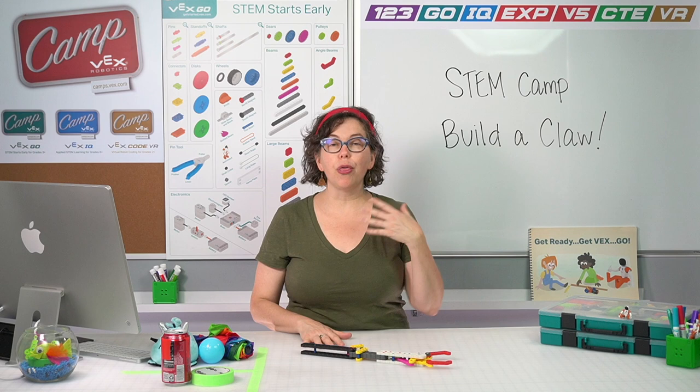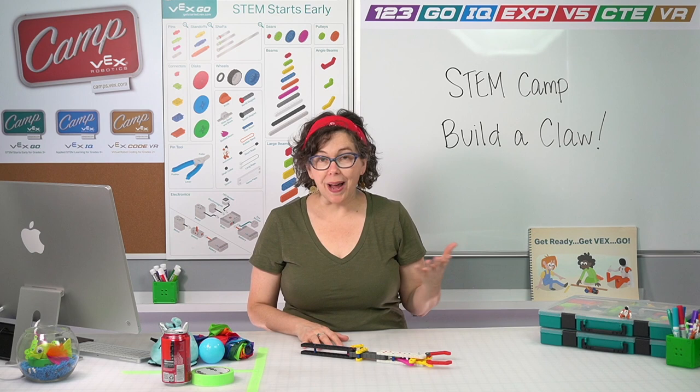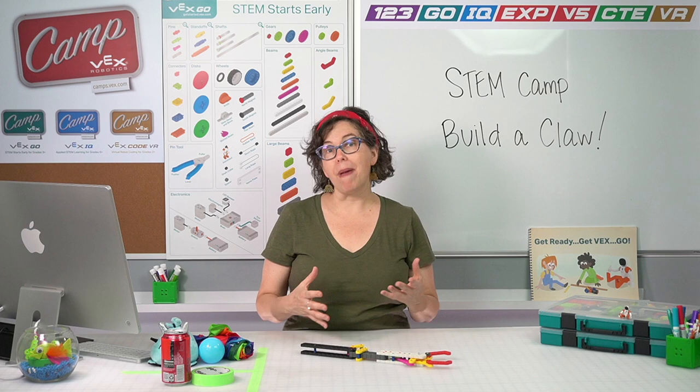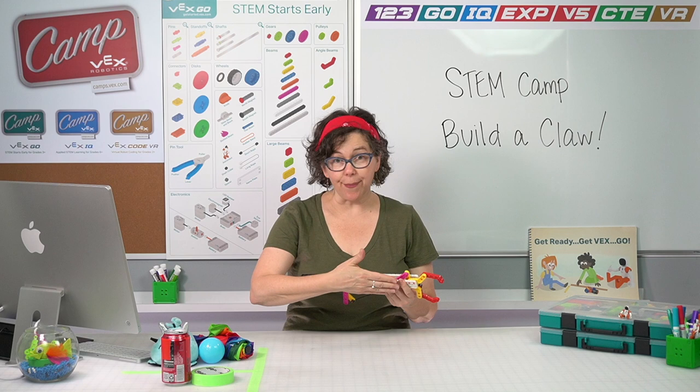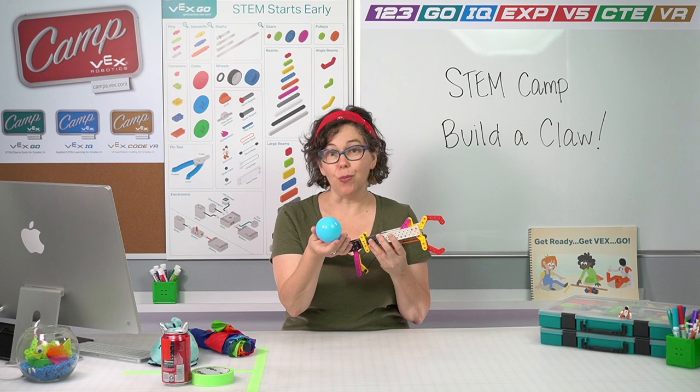I'm going to give you three examples of adaptation ideas that I've tried for the objects that I have here. You have slightly different objects, so you may want to use one of my ideas or change it a little bit to match the object you're trying to move. Because as we're engineering our adaptation, we need to do it for a specific object — the thing we build to make it easier to move the umbrella is not going to be the same thing we want to build to move the ball.